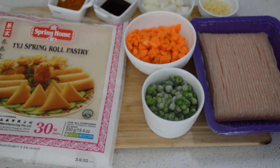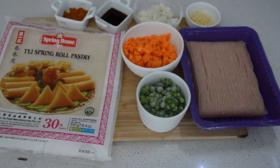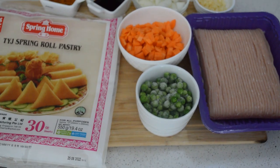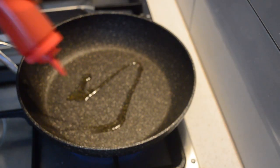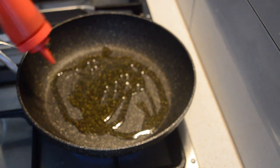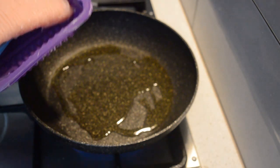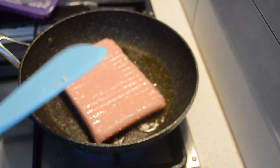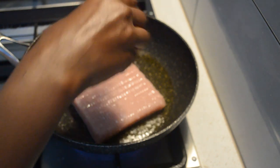These are all the ingredients I'm gonna use for the filling of the fish spring roll. In the pan I'm gonna add oil, then I will add the chicken mince. You can use any mince of your favorite — lamb or beef — but I prefer to use chicken for my spring roll.